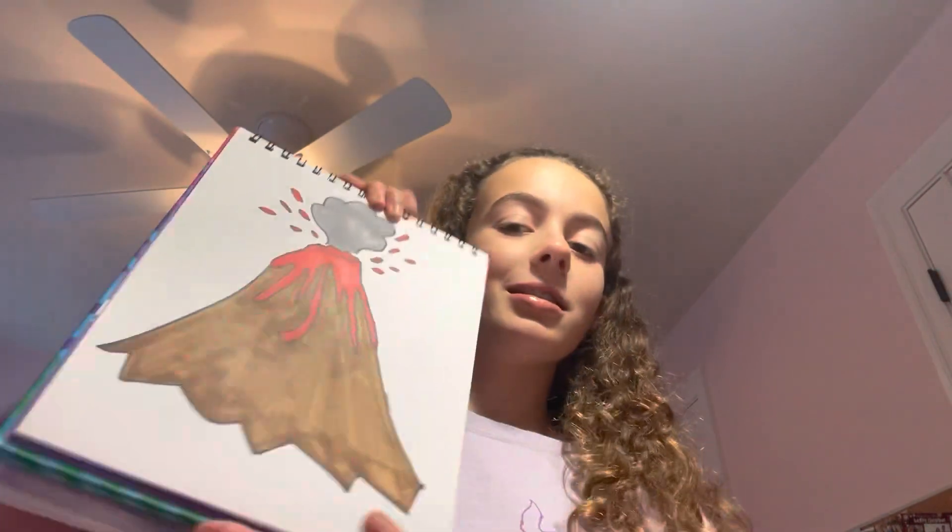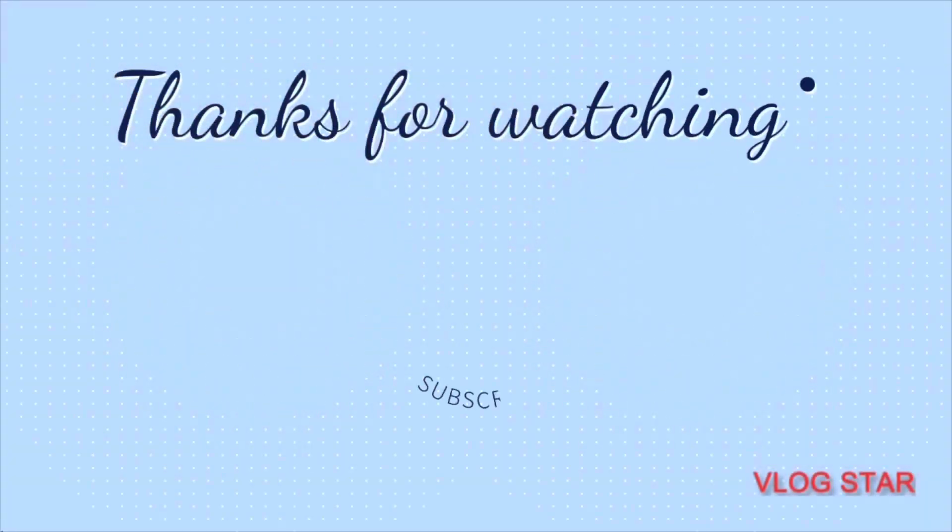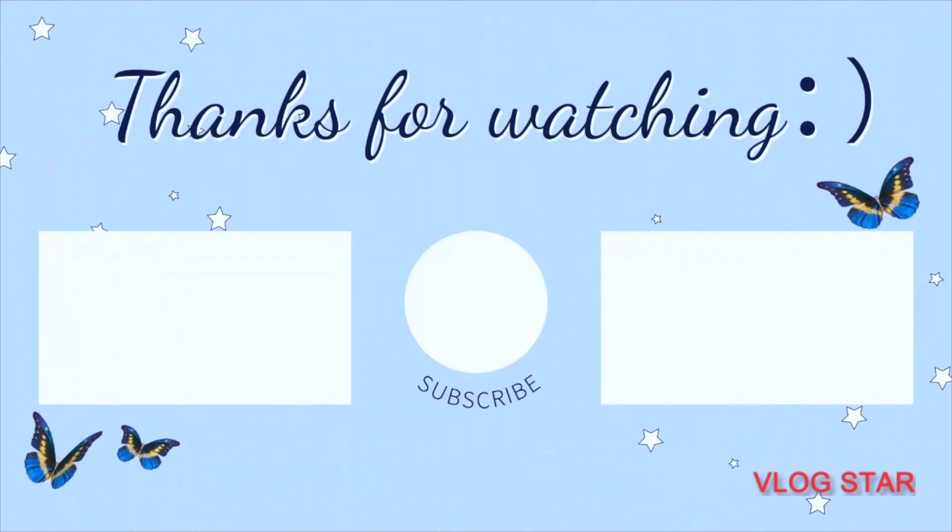This is the finished product — it's erupting smoke and everything. I hope you liked the end result. Keep on trying; practice makes improvement. I hope you enjoyed this video, whether for your own enjoyment or a science project. Don't forget to like, subscribe, and check out some of my other videos. Thanks so much for watching — see you next time!